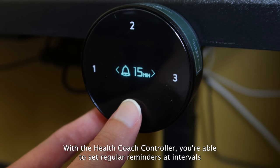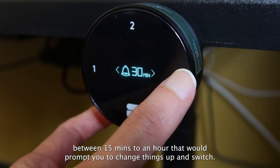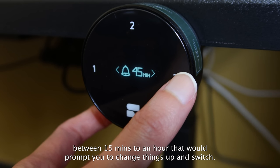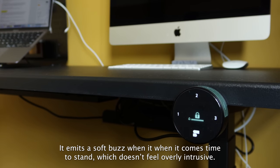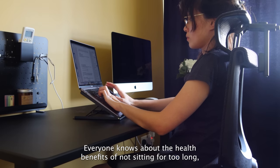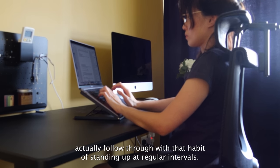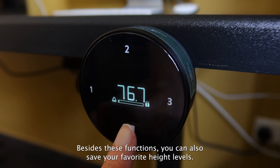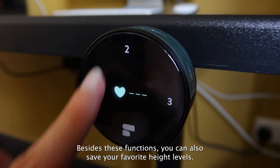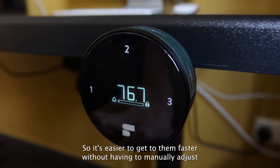With the health coach controller, you're able to set regular reminders at intervals between 15 minutes to an hour that will prompt you to change things up and switch to a standing position. Everyone knows about the health benefits of not sitting for too long, but not a lot of us actually follow through with that habit of standing up at regular intervals, so this reminder has been helpful. Besides these functions, you can also save your favourite height levels so it's easier to get to them faster without having to manually adjust them each time.